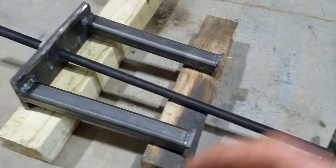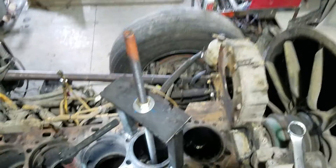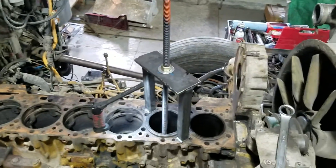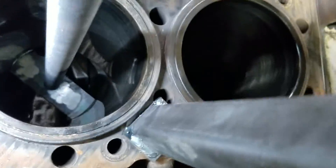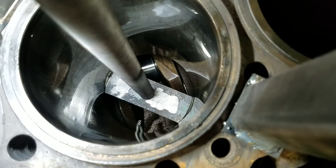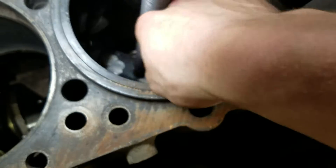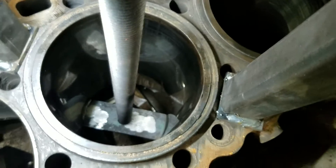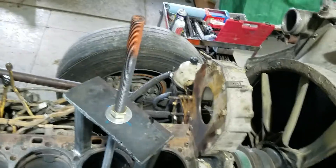I still have two liners to pull, so I'll set it all up so you can see what it looks like. Alright, we got it all set up. You can see down in there — see those little oil jet things, be careful not to break those off. I usually spin the rod in from the top side so it doesn't hit them. Then you get your wrench and let me see if I can do this while filming.